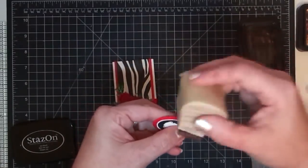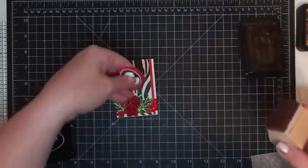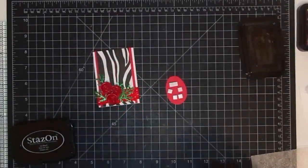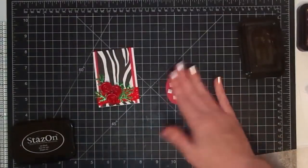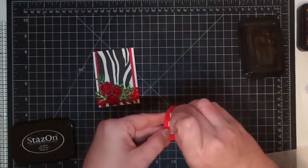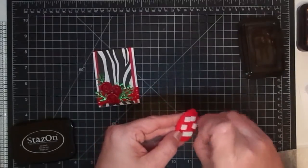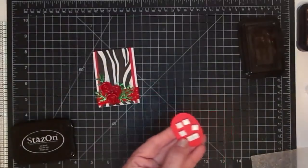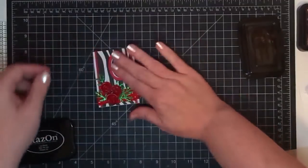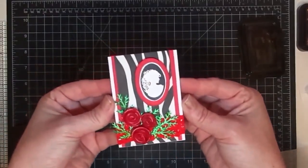I'll stick this down on some dimensionals. I'm not putting a sentiment on it — I like it just like that. I think that's pretty cool. Is it bad that I've already been thinking about my next one? I told you, I think I'm going to fall in love with making these things. I think they're just so super fun. There's my phone again — I keep forgetting to turn it to silent.